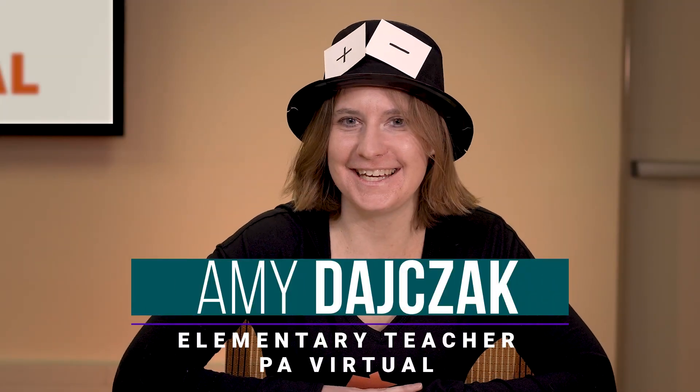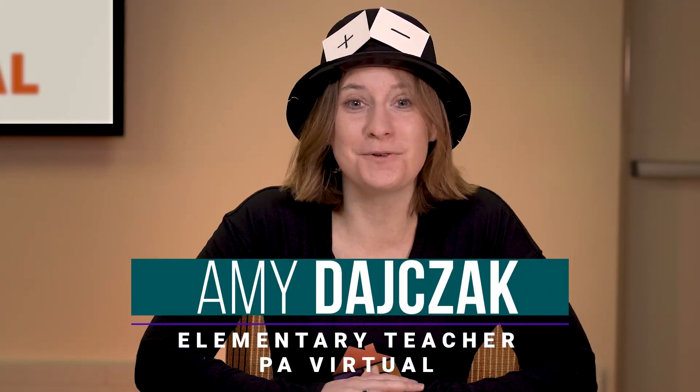Hi everybody, I'm Misty and I'm here to talk to you about how you can practice addition and subtraction and number puzzles, all with something as simple as a domino. Never underestimate the power of a domino. Check this out.